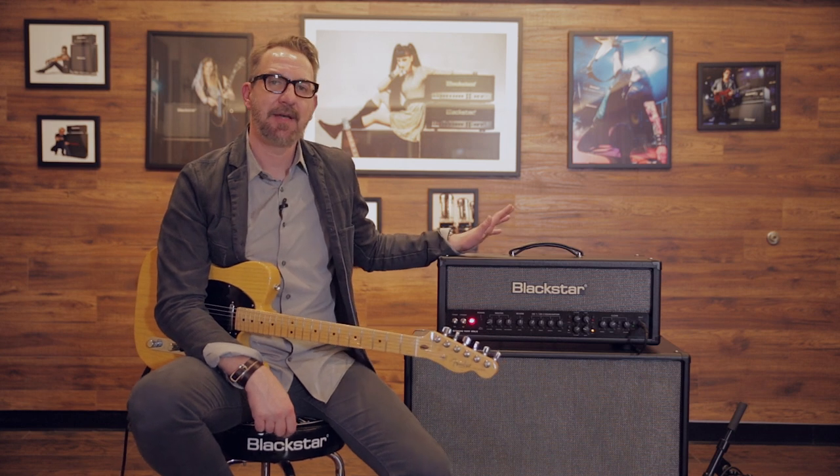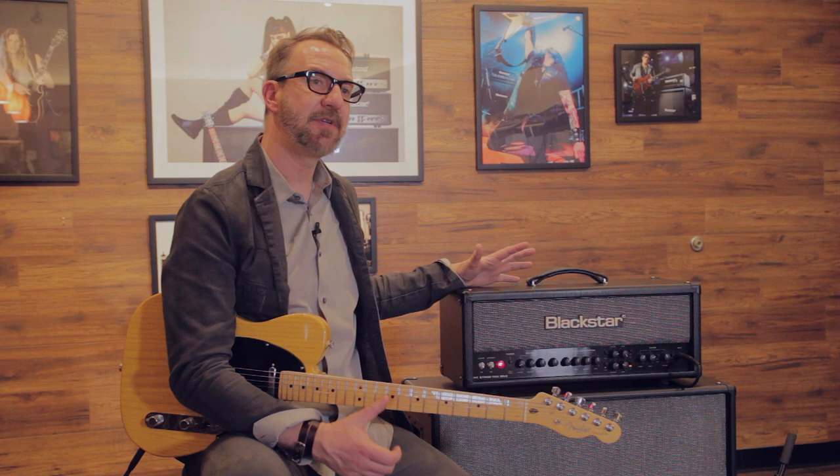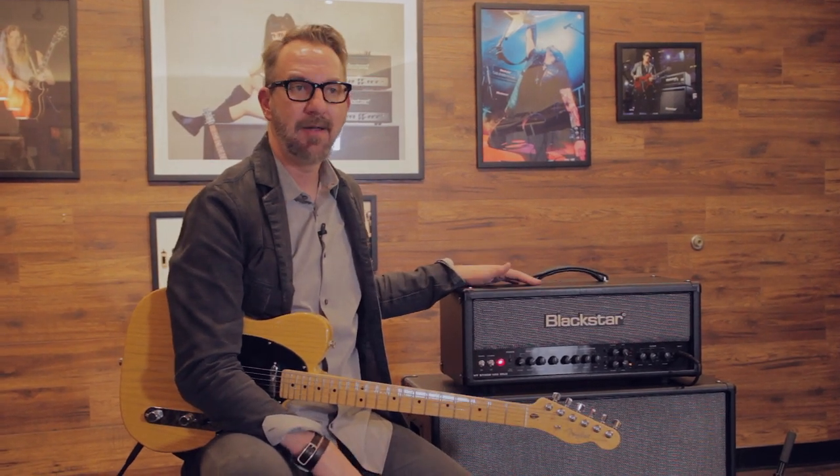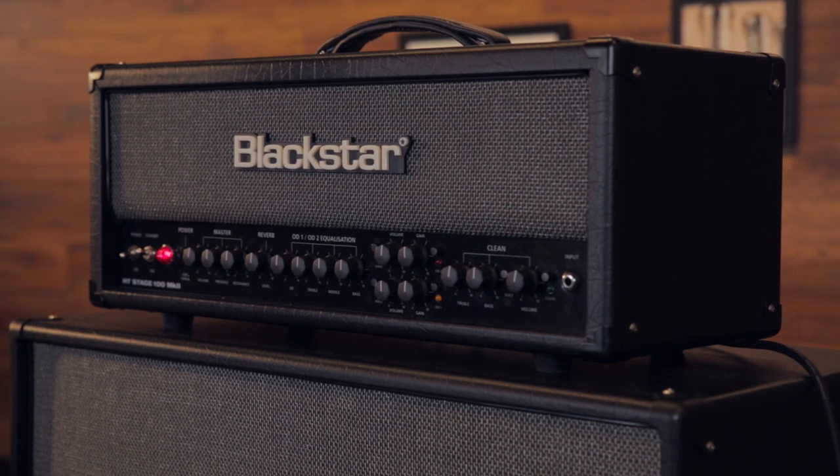It's not just sonic improvements that Blackstar made with the Venue Series Mark II — they made each amp a little bit smaller, a little bit lighter, and a little bit more portable. Overall, the HT Venue Series Mark II represents a groundbreaking leap forward in an already award-winning amplifier line. For more information, check out blackstaramps.com.